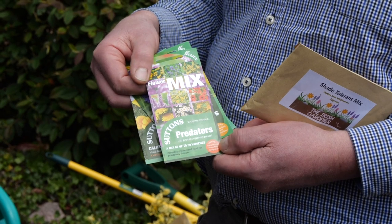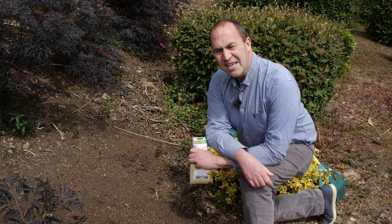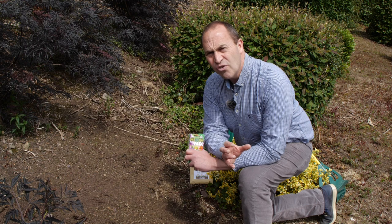They also do a packet of seeds for predators. What are predators? Well, predators are those things that we rely on in the garden to maintain our natural balance.